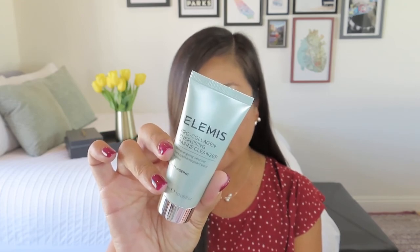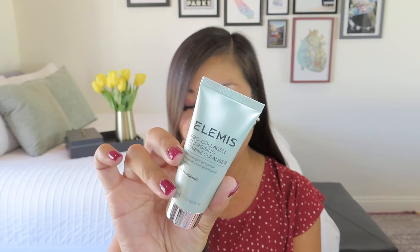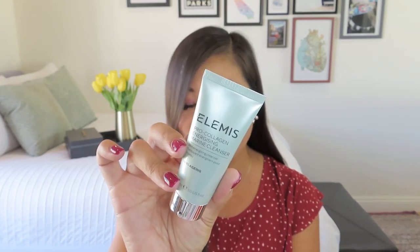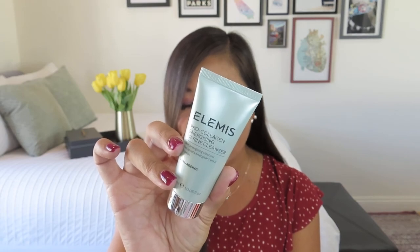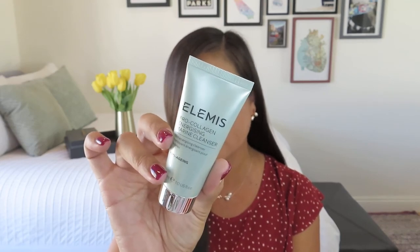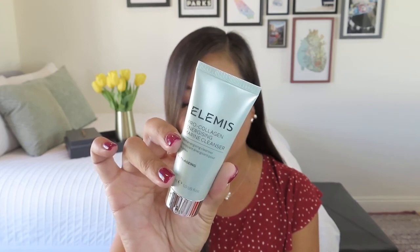Here is a brand that I do love, which is Elemis. This looks like probably a deluxe mini as well. It's part of the cult favorite Pro Collagen Range. This luxurious gel cleanser effectively removes daily grime, makeup, and impurities whilst leaving skin with a youthful glow. There's succinic acid, lactic acid, and ferulic acid inside to help gently exfoliate and moisturize your complexion. Value of $18 — that seems about right. Top tip: massage into damp skin morning and evening, adding more water to create a rich lather. I'm still thinking about the suction cup — I wouldn't want to keep something in the bag where it just stays wet. I think you just use the suction cup itself.